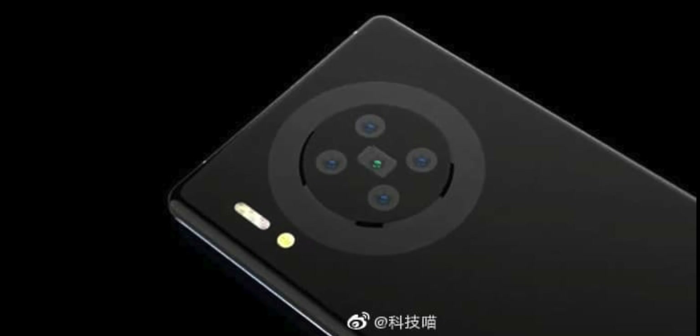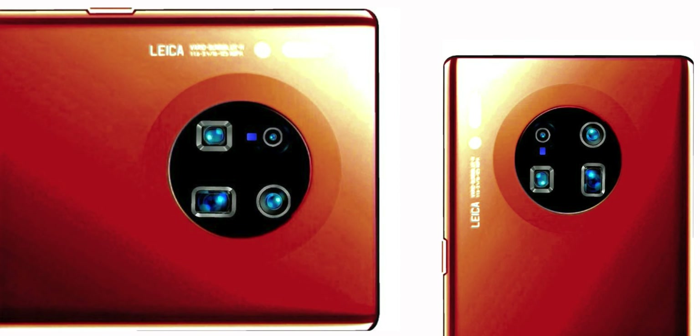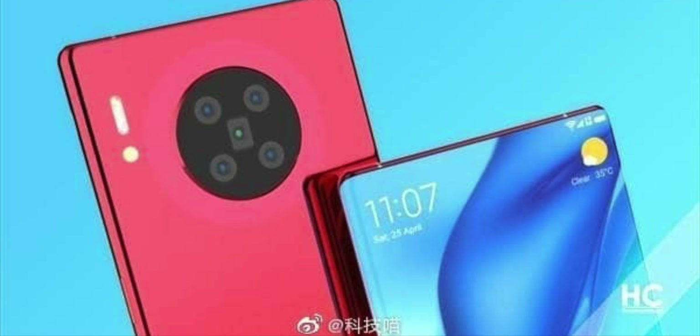Instead of four cameras, there are five cameras here, one of which is a periscope camera. Right now we are not sure how many cameras this smartphone will actually have, since both these renders are not official but are concepts made by people who are close to the production. So take these concepts with a pinch of salt, but the real Huawei Mate 40 Pro may end up resembling them to the same degree.